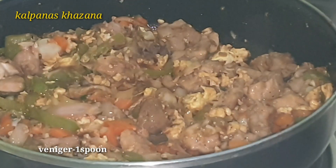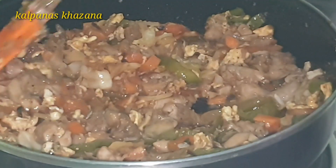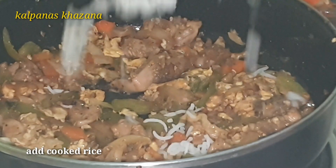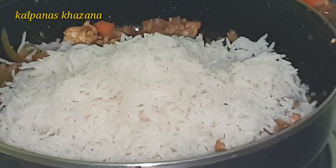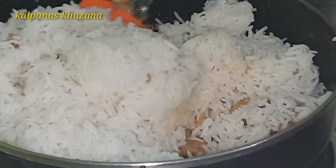Add 1 spoon of vinegar and mix well. Add the cooked chicken pieces back in. Add 2 cups of cooked rice and stir everything together.